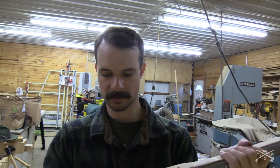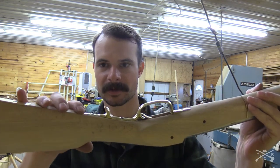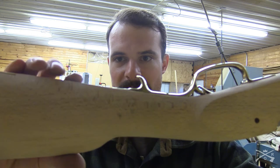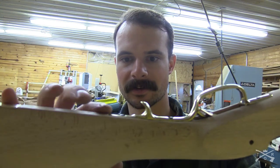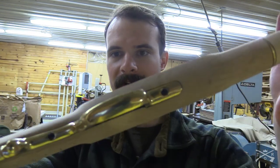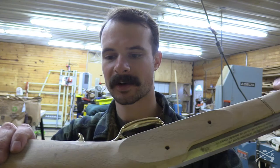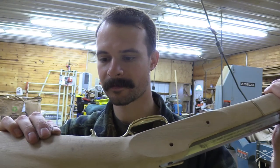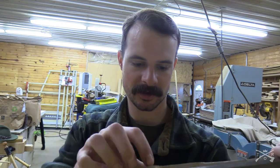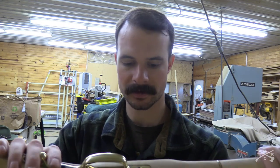Now the trigger guard has been installed. I probably could have done without taking that little bit off of the back end here. As you can see that's pretty flush now — I did file it down a little so the wood wasn't over top of it. But overall it's not too bad. It was pretty easy. I still think a Dremel probably would have been easier, but I'm trying to use hand tools instead of power tools.